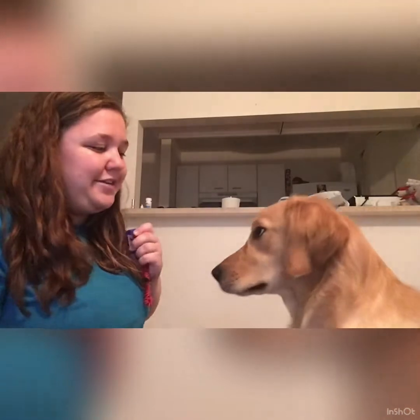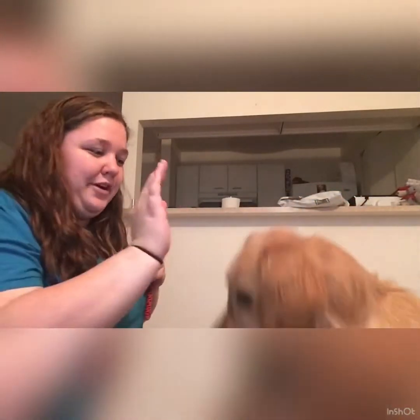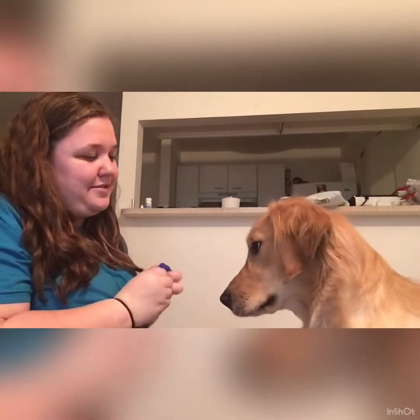That way you get just a couple more seconds of time to deliver the treat, and their brain still knows what they got it for. Unfortunately, the most important part about clicker training is also the most difficult — that's your timing. Because if you start clicking the wrong thing, your dog is going to start thinking that you want the wrong thing. You'll start seeing a squat instead of a sit if you're clicking too early, or they'll just stop and stare at you instead of doing anything because you clicked too late.